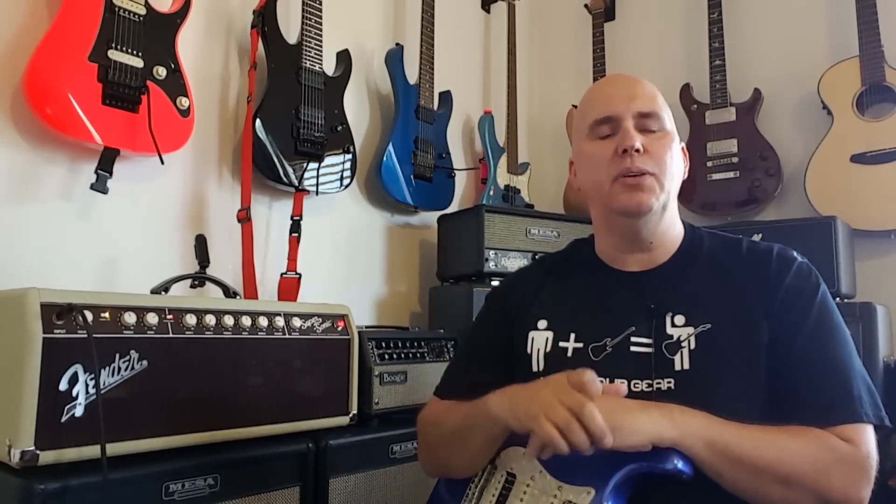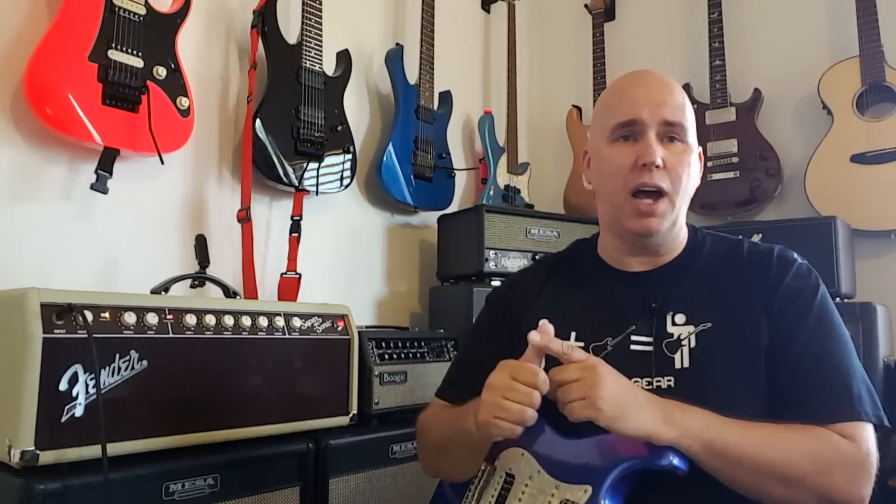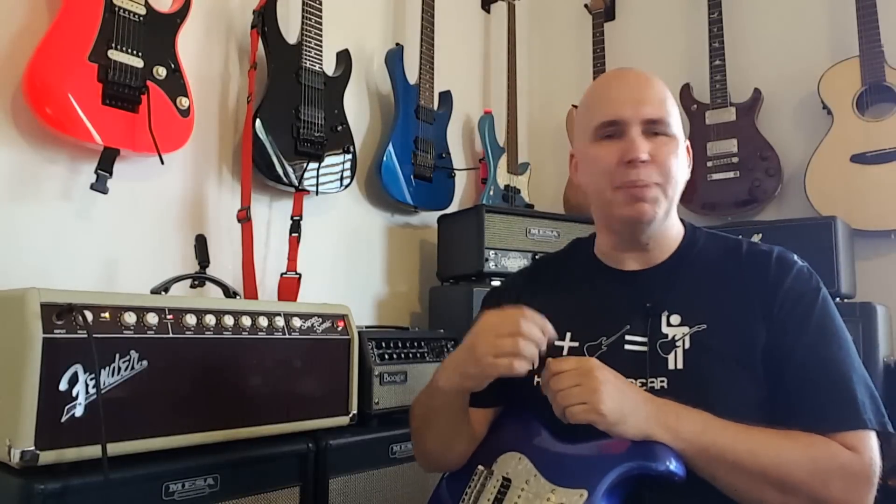I've owned a bunch of amps over the years — I love the Hot Rod Deluxe, the Princeton Reverb 68, a lot of amps. Exploring Fender amps led me back to the Supersonic 22. I owned one about five years ago and really enjoyed it, but it had a glitch where switching from the gain to clean channel caused a loud pop. Fender tech support told me it was a design flaw and I was stuck with it, so I sold it.